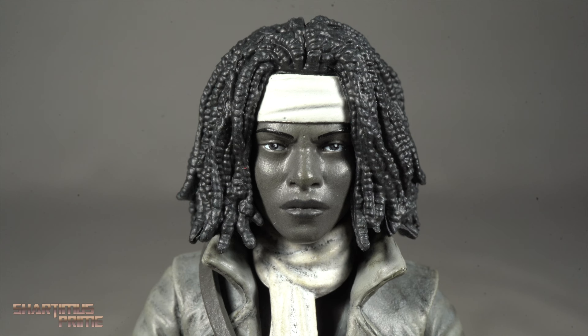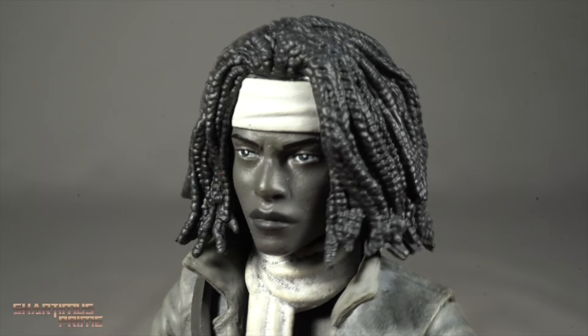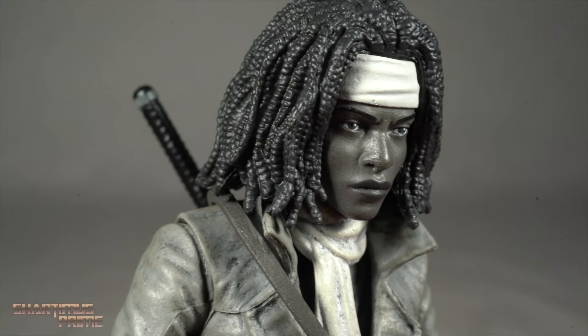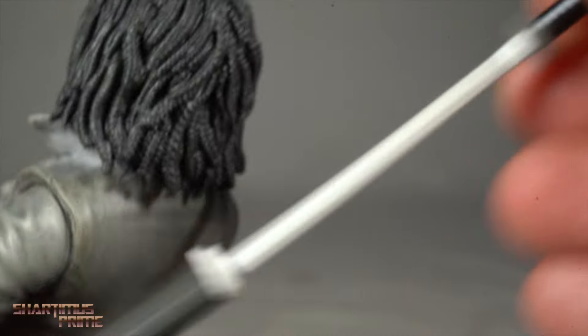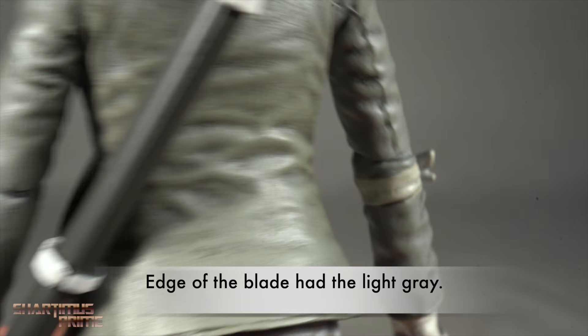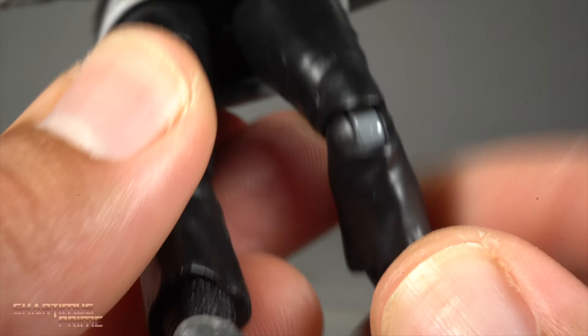Let's start with Michonne. This head sculpt looks great — I really like it. We get different dark tones of black and gray throughout, and I love how the hair looks. The sword, the scarf — everything looks great. I like how the eyes came out too. The jacket looks good; you can see a nice wash throughout. The strap for the katana is pretty awesome, and the katana itself is painted a very light gray, almost white. Their use of whites and grays throughout is really well done. The studded belt looks nice with a little bit of a wash on it.